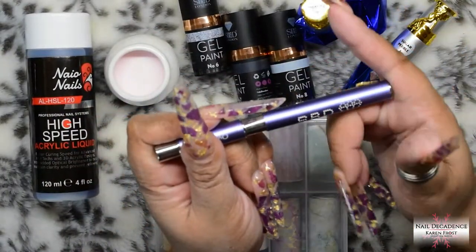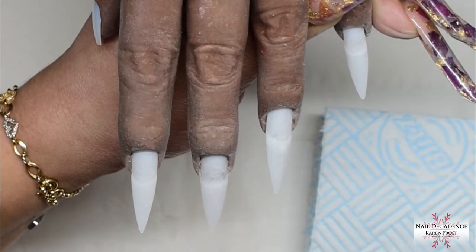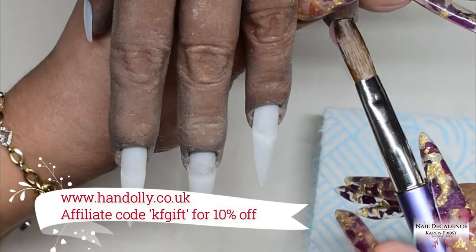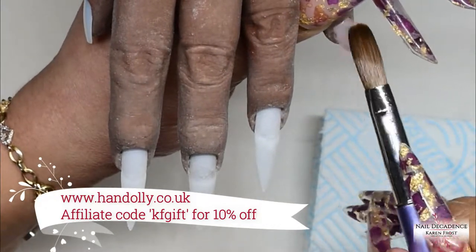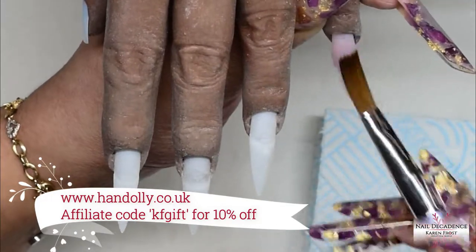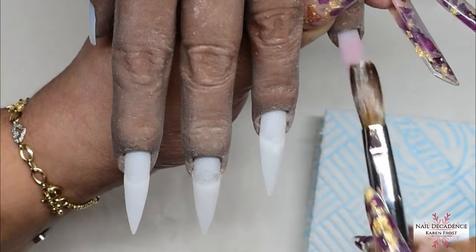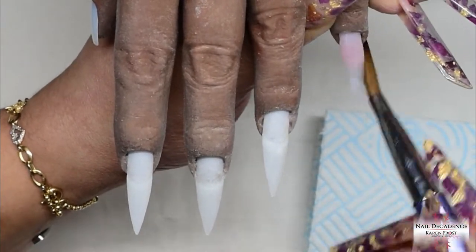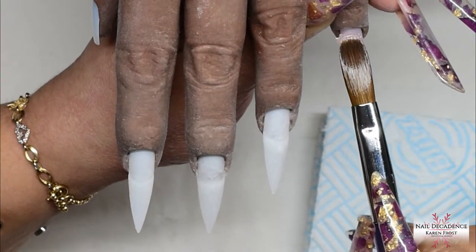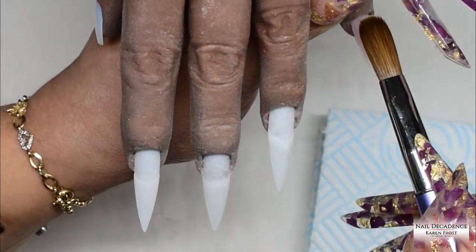The SBD London brushes come with lids so that you can store them upside down safely, so that the monomer does not run into the ferrule, which is awesome. I love acrylic brushes to have lids — it just keeps them clean. It means you can store them in a pot upside down so the monomer's not leaking into the ferrule, which helps them last longer and not go yellow. Anywho, let's get into the video.